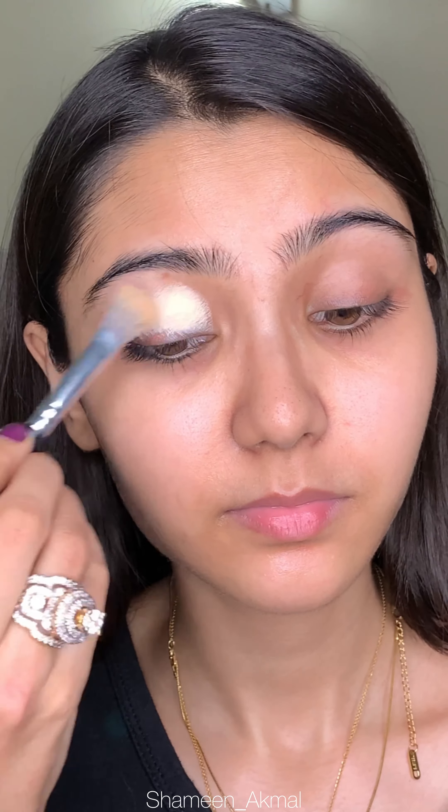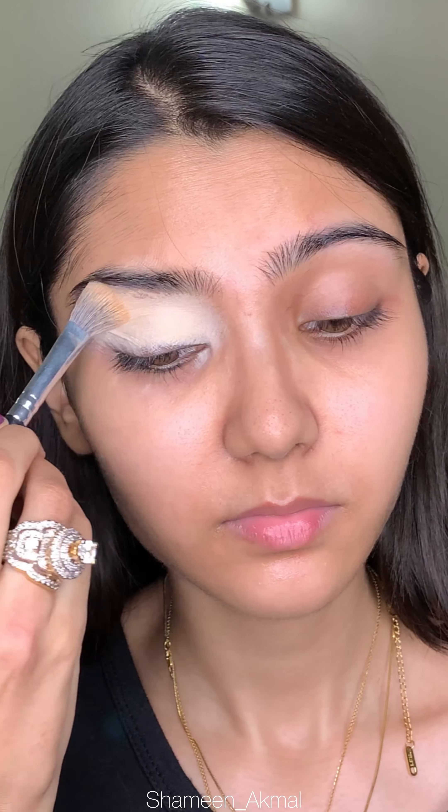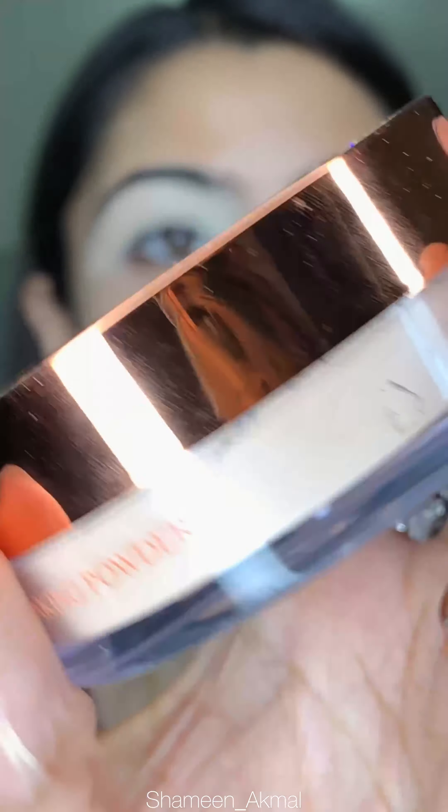Then I am taking the shade Ivory Cover Fix Pro Concealer to prime my eyelids. You can take any concealer with it. I am blending it with my entire eyelid, and then blending it with the same brush.